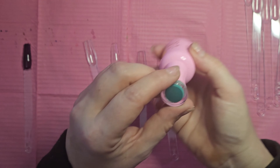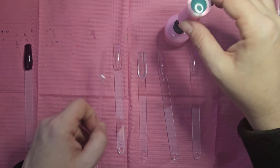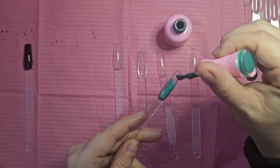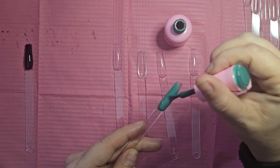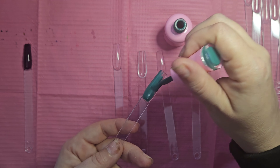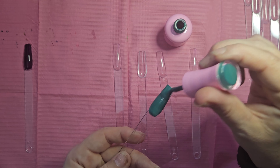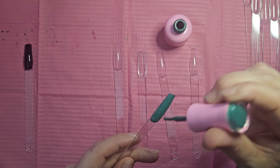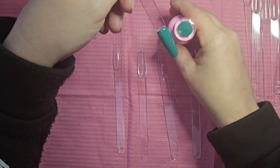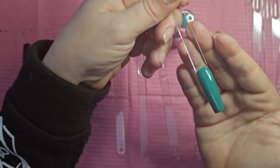Next we're going to go into 037. This looks like something normally within my wheelhouse, and I'm pretty sure I already have a polish very similar to it. It's so creamy and opaque — I love that. I love when you paint a polish on a transparent nail and instantly you don't even know it was transparent anymore. It came out to be a very teal green, with a little bit of a blue undertone in certain lights.